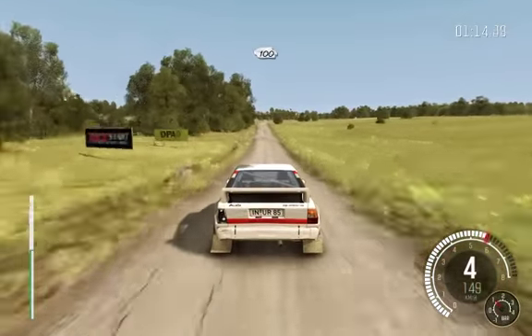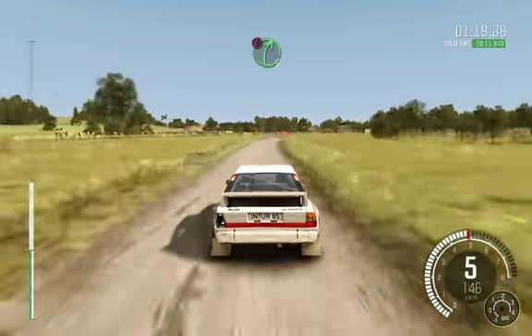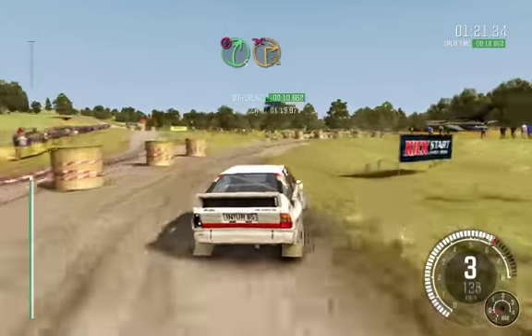100 over crest. 100. Caution keep left. Into right five immediate turn, square right, don't cut.